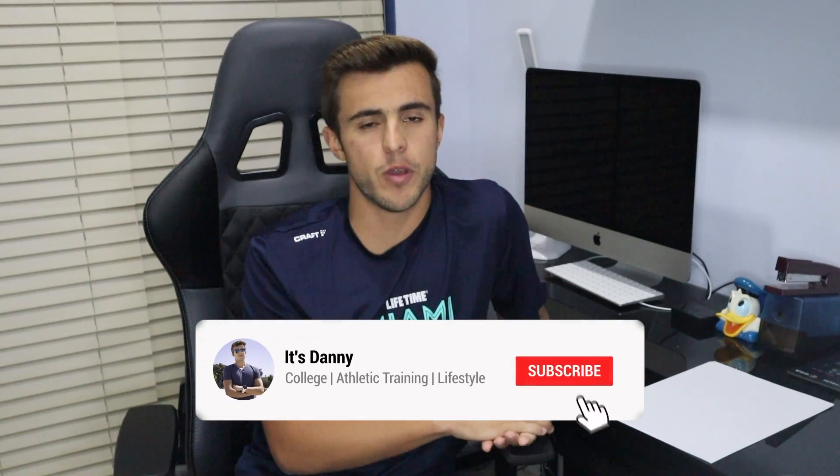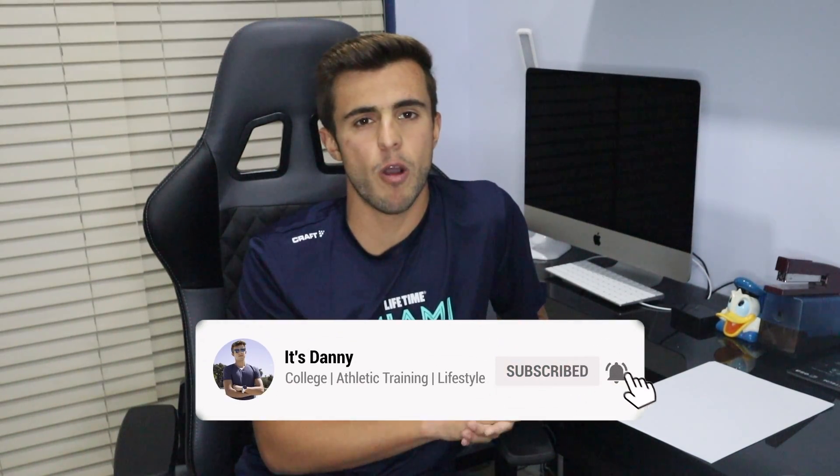Hey guys, what's up? It's Danny, and in today's video we're going to be going over the anatomy of the rotator cuff. As a lot of you guys know, I'm an athletic training student, so anatomy is something that I go over on a daily basis. I really want to do more of these type of videos where I study and review anatomy, that way you guys can see how I go about it and we can also study and learn together.